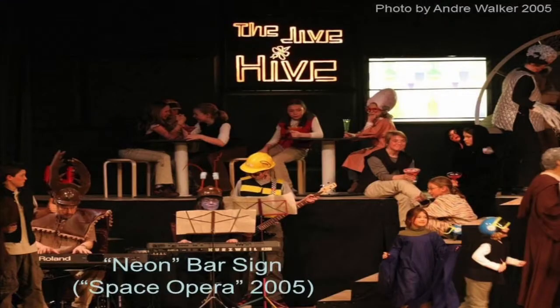This here is not so much a prop as it is set dressing. It looks like a neon sign, but it's really a piece of masonite. It's got channels cut through it, and then behind the holes is mounted clear red plastic film.